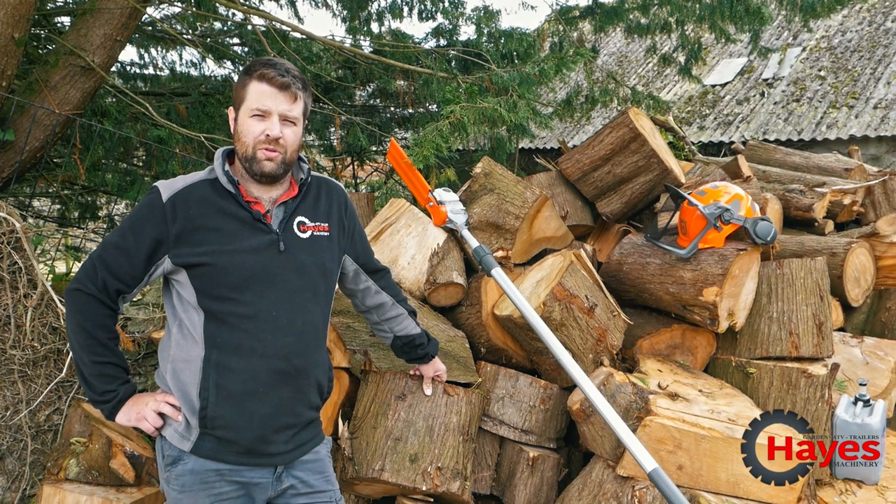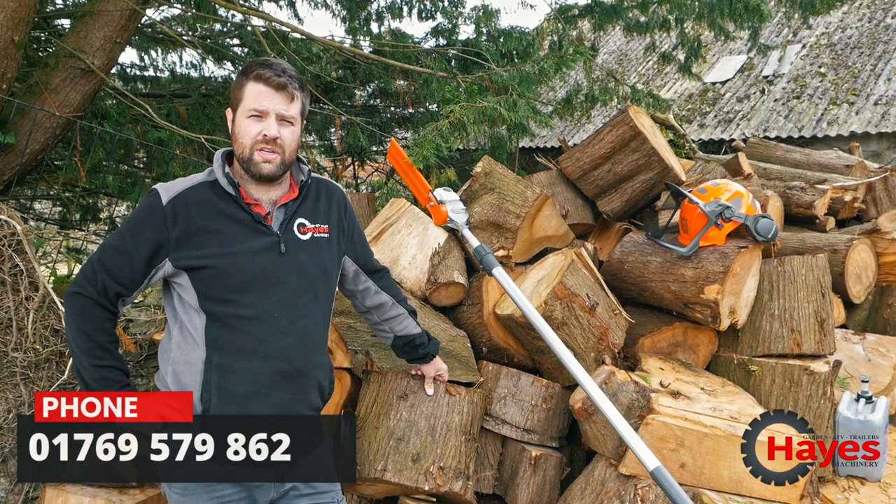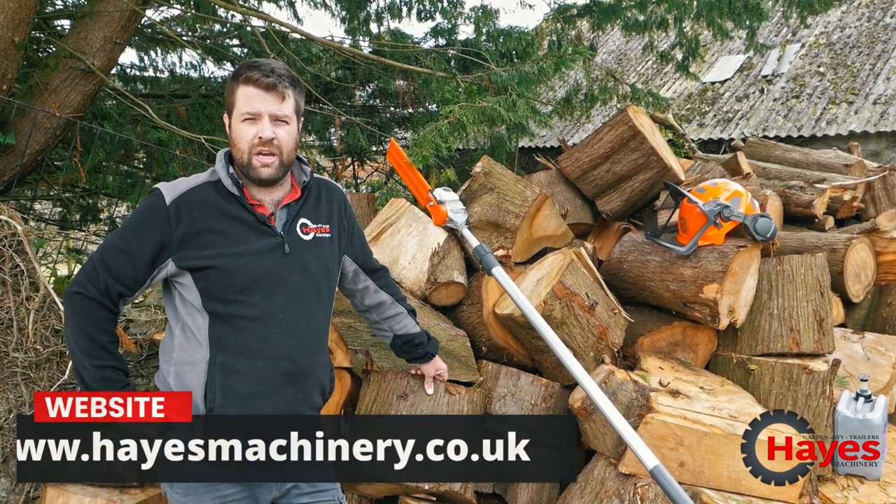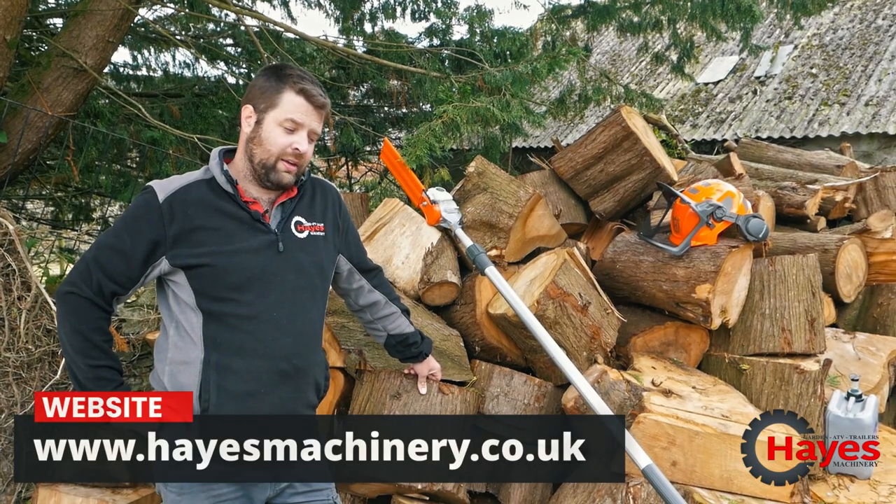Well, thanks for watching. If you've got any queries or questions please give us a ring on 01769 579 862, or visit our webpage at hayesmachinery.co.uk. Let's give it a go!